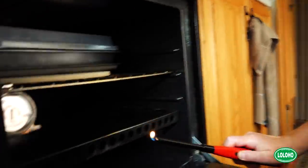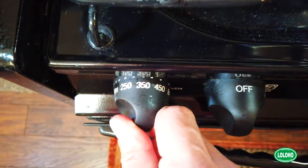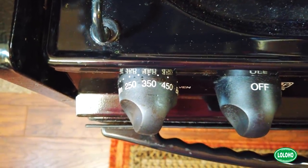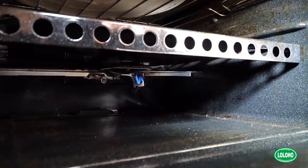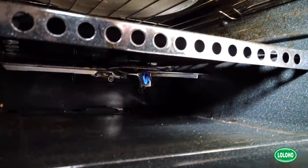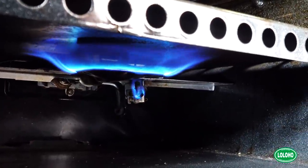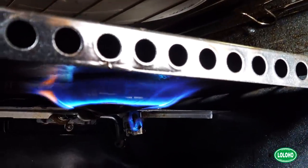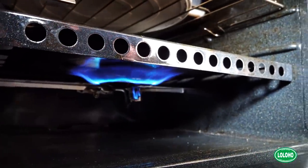Go ahead and light it before you put it in, then just reach back in — and there it is. The little pilot light is lit. That's all it took. From there you can dial this up to a higher temperature and it usually takes a couple of minutes, but it will catch the flame and start to heat things up in there. Sometimes you can blow on it just a little bit to give it a nudge to catch. But once you do that, it's lit.